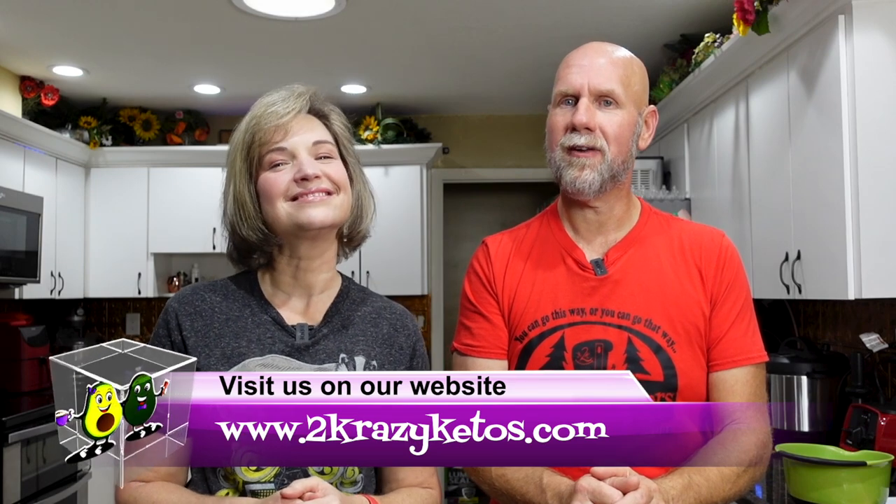Hey, what's up, family? I'm Rachel. And I'm Joe. And we are Two Crazy Ketos. If you're new to our channel, welcome. Here on Two Crazy Ketos, we do different things like product reviews, recipe videos, and we talk about various keto topics. Every Monday we sit down on a couch for Keto on the Couch. You can find us on Facebook, Instagram, and Twitter, and our website TwoCrazyKetos.com where you'll find all of our recipes. We upload at least five new videos every single week, so make sure you subscribe and hit the little bell icon so you'll be alerted every time we upload.